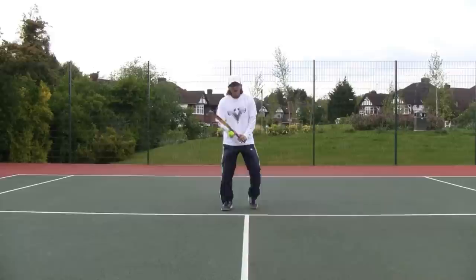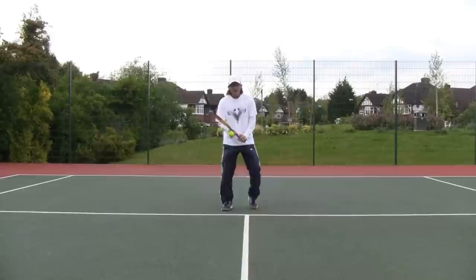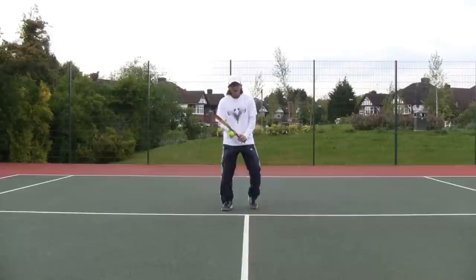Now let's demonstrate this as if you were a lefty. A left-handed player sitting back and getting a shorter ball comes in, runs, slows down, and continues afterwards. Or you can do the jumping approach, jumping on your right foot, which would look something like this: get the shorter ball, come in, jump on the right, land on the right, and then keep on going.